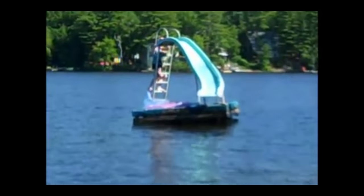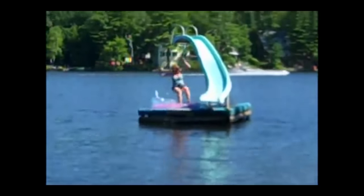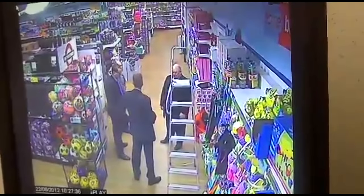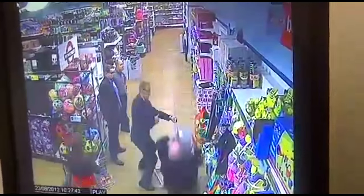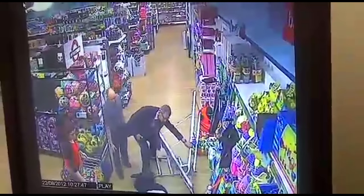This one couldn't be easier — you don't want to weigh more than your ladder can handle. Luckily, it's all printed right on the side of the thing. Or at least it should be. And if you forget to check the load rating, don't worry, because retrospection is an equally effective way of determining if you've maxed out your load rating. In retrospect, he maxed out the load rating.